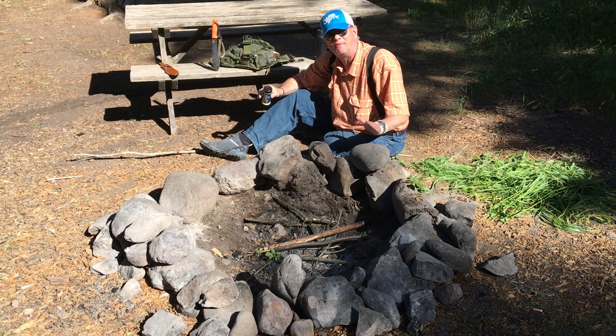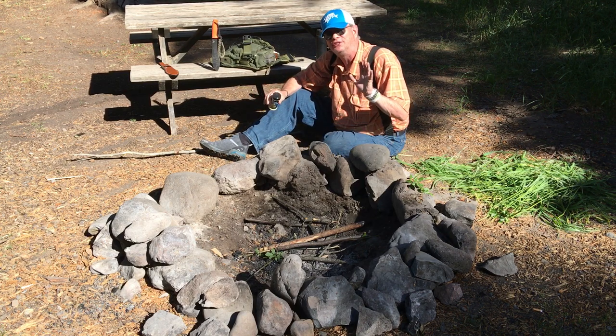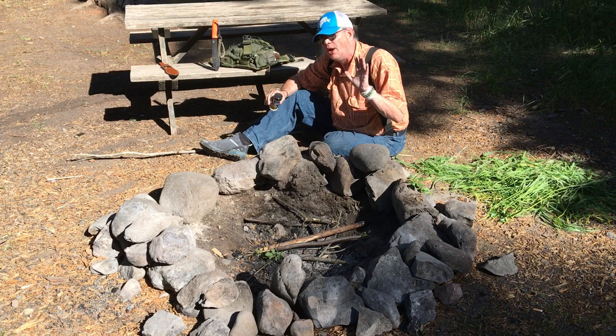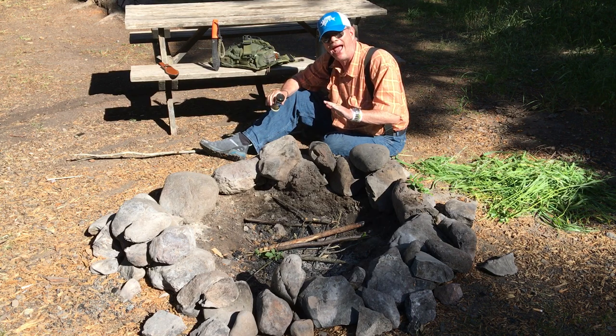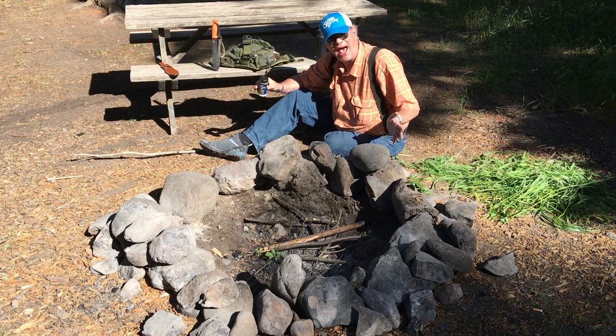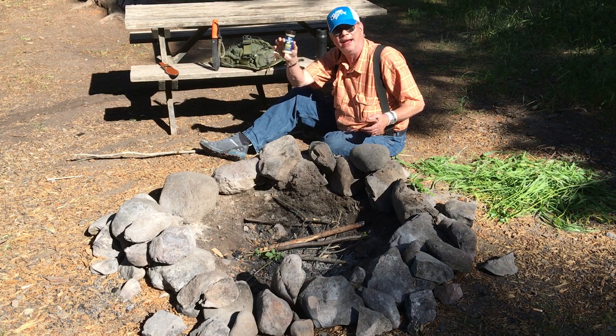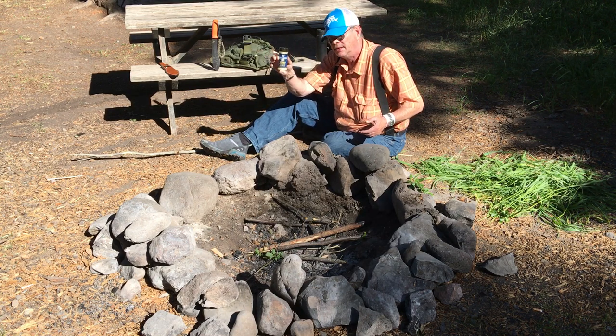I've cooked hundreds and hundreds of fish this way — campfire trout. My wife doesn't even like fish, but she'll practically beg me to do campfire trout for her when we're out camping. It's as simple as that.